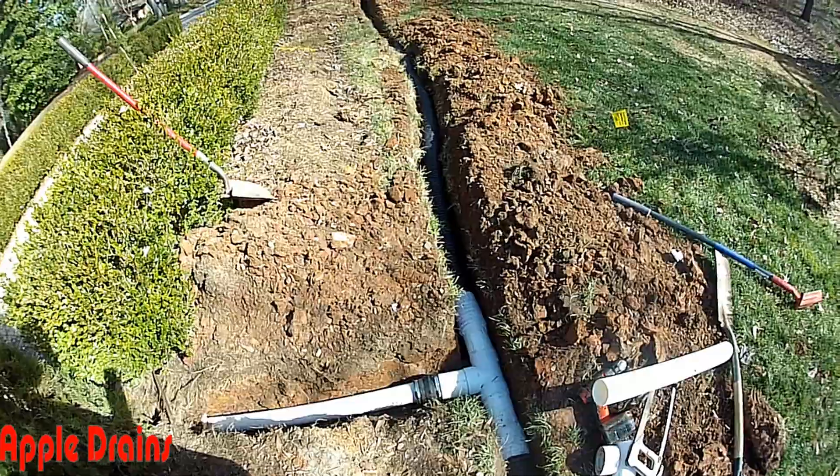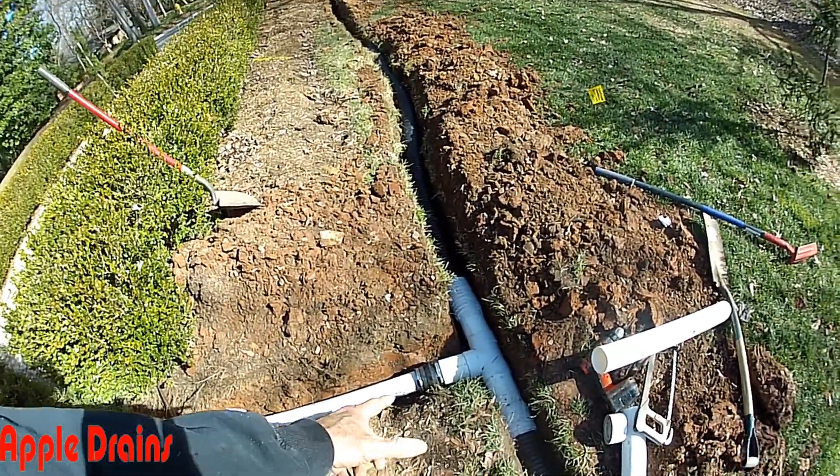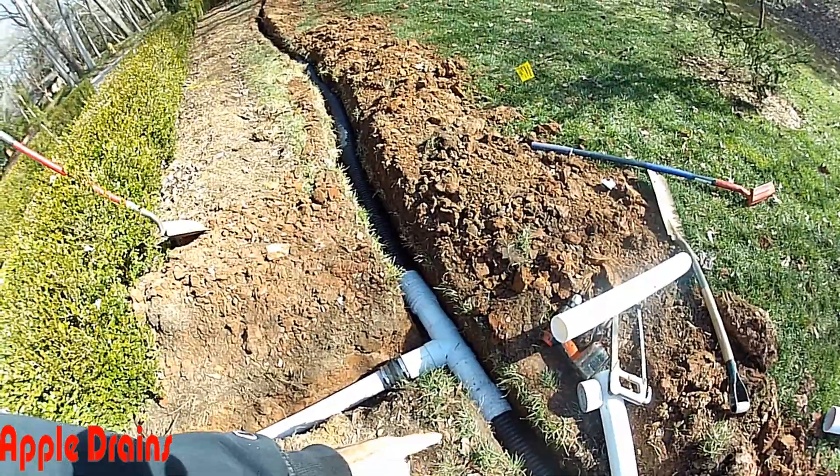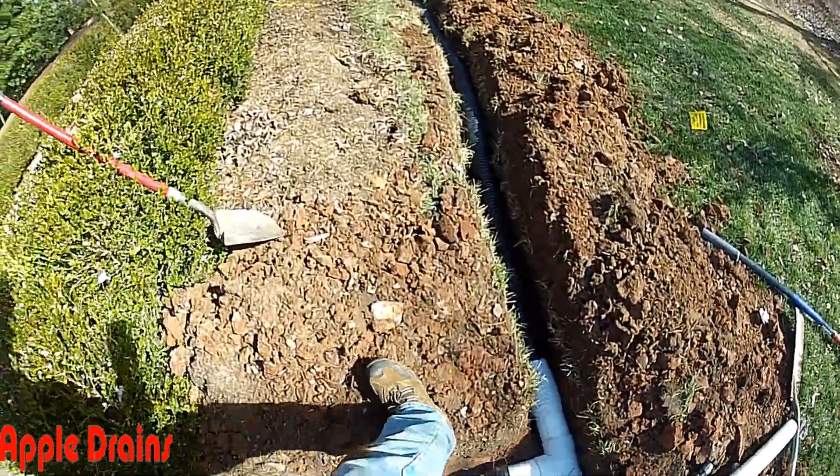So here we've got a no-hub fitting bringing the driveway drain over, adapting to the 4-inch corrugated and adapting to the PVC. Difficult little spot.